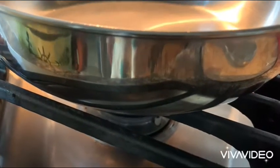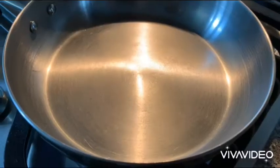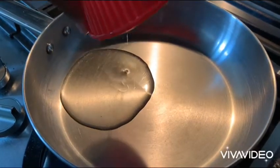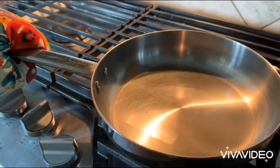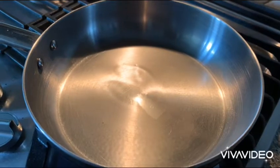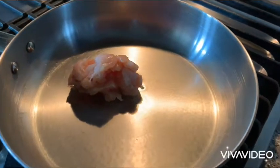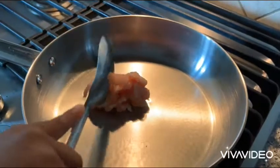Turn on the stove. Add the oil. Be careful with your hands. Let's add the chicken. Take the spoon and spread it.